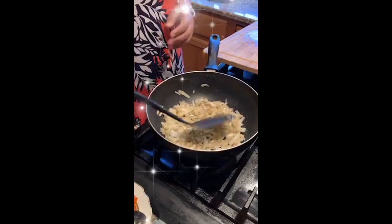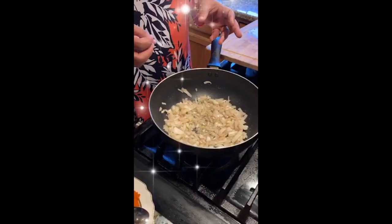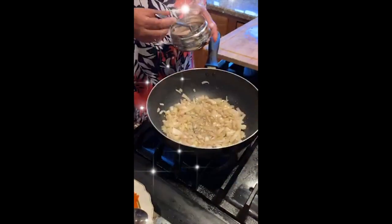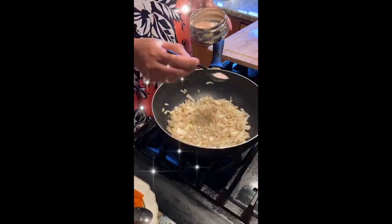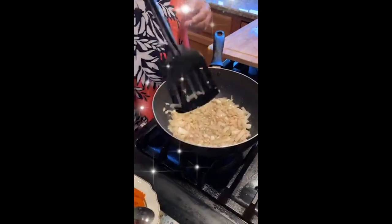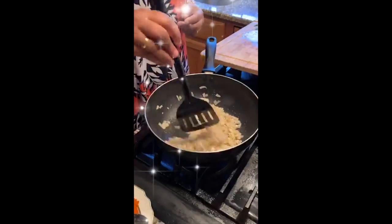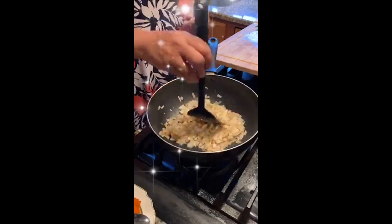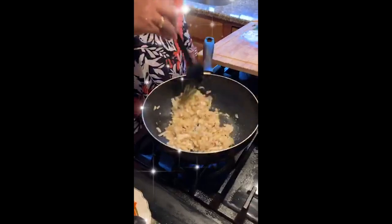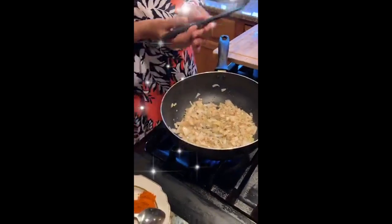When you fry onions, you have to wait until they become translucent. To help them become translucent, add a little bit of salt — the salt helps the onion soften quickly. We have to fry these onions until they become light golden brown, so you need a lot of patience for that. While waiting, I want to explain how I make the fennel seed powder.